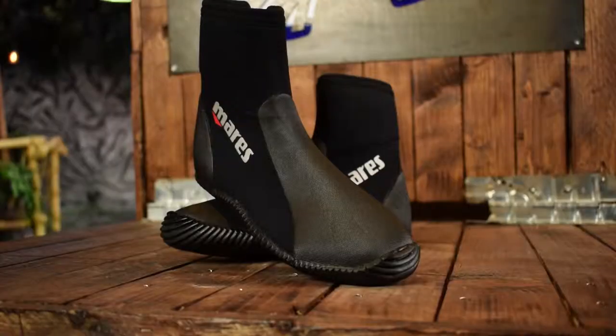Hi and welcome to Dive World. Today we're going to talk about the Mars Dive Boot Classic, which is a five millimeter thick neoprene dive boot. We're going to give you the pros and cons and you can decide if this shoe is good enough for your feet.